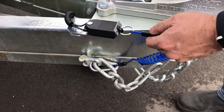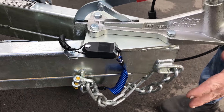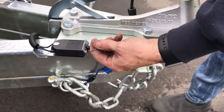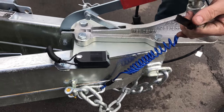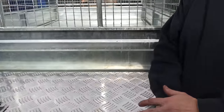With the breakaway unit, if you have a drama and it comes off your vehicle, and if it somehow breaks your chains, this will then — what is connected to your vehicle — pull out and that'll automatically put your brakes on and slow your vehicle up.